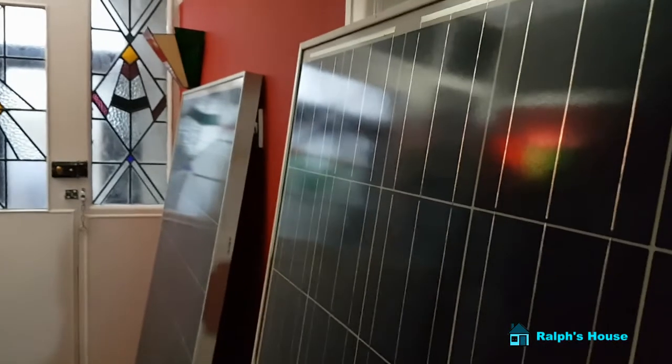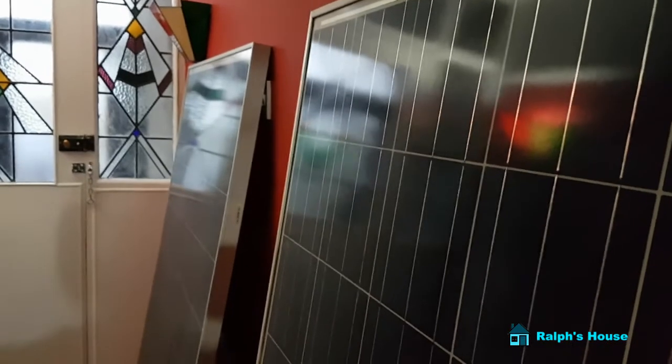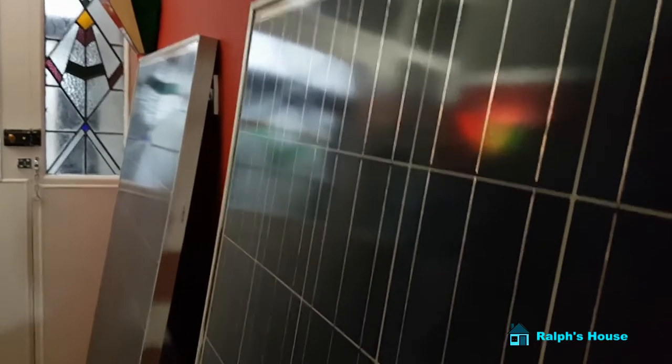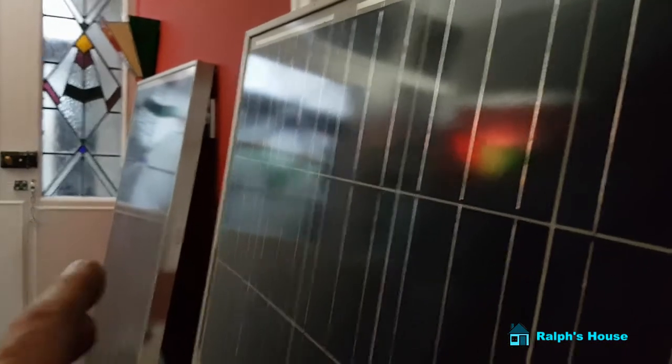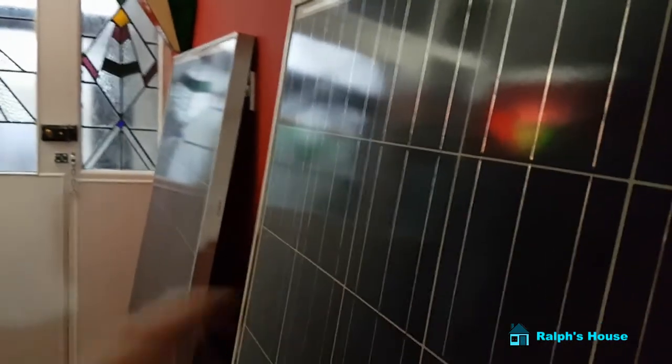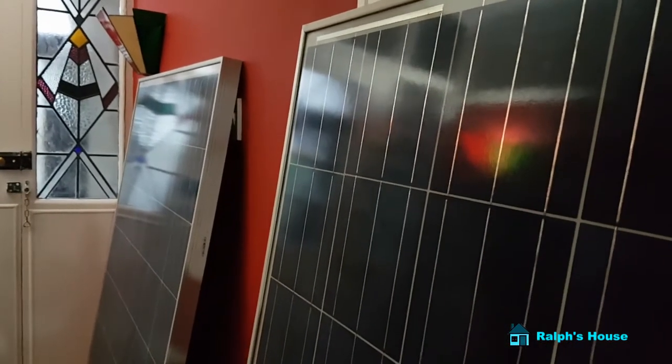My garden doesn't face directly south, but it does face south-east to south-west depending on where you put your panels — so it's not too bad. You couldn't really put them out the front, it would just look ridiculous, but out the back it's fine. The two of them at £75 each — I thought that was pretty good and they are big panels. I think we'll have some fun with those.